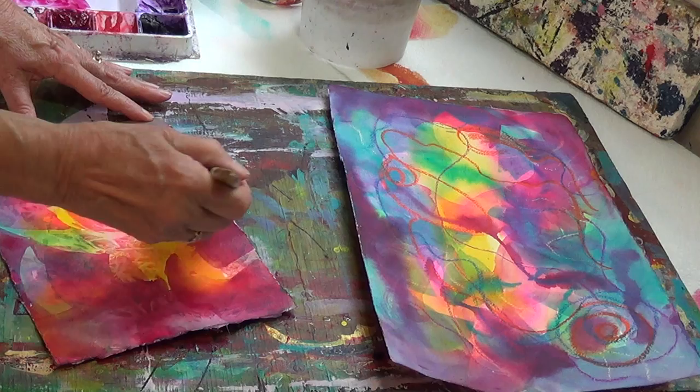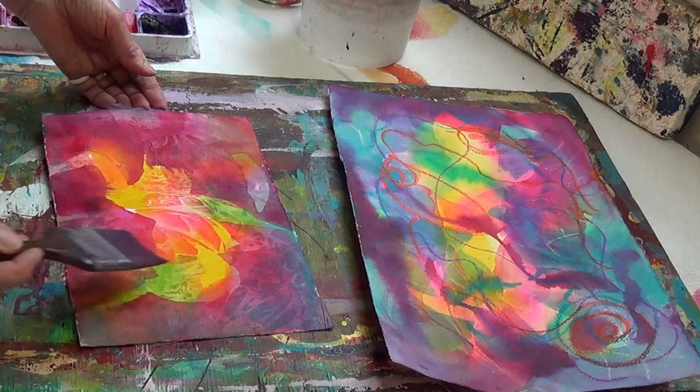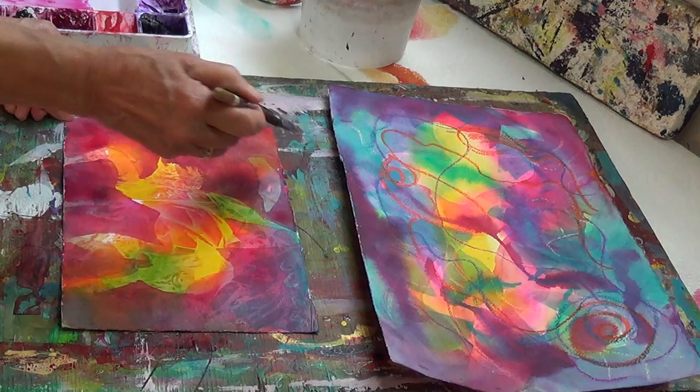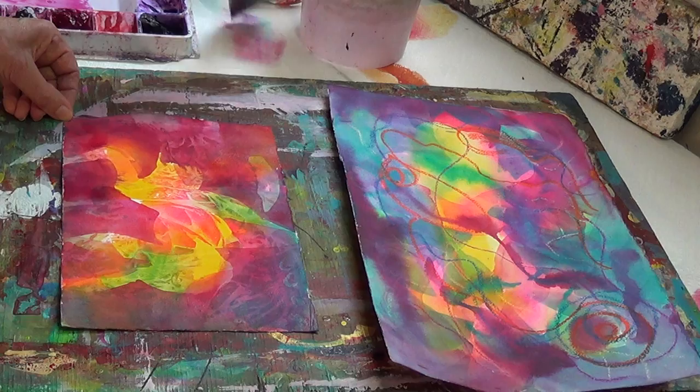So now you can see this painting is getting to be a little more focused, and I've left a nice large area of light. That's actually a part of the painting I have not painted into. I can go over to another part and put the darker glaze over it, and that begins to make the painting into something a little more discernible.